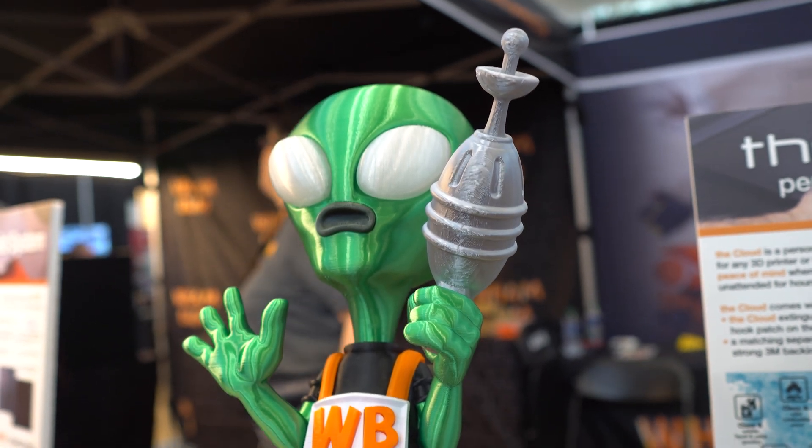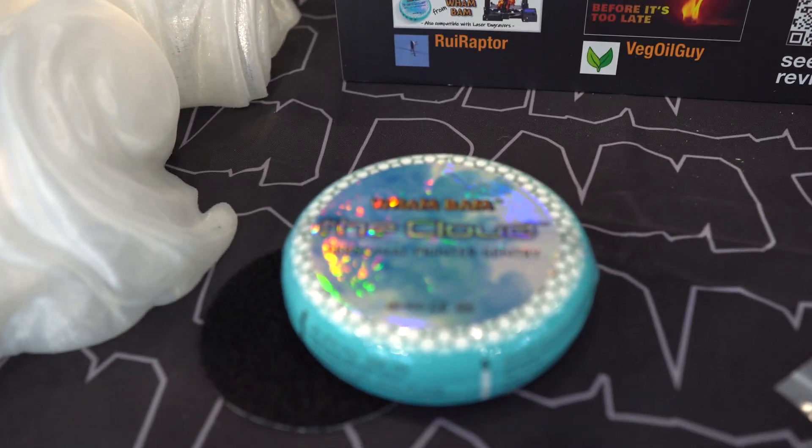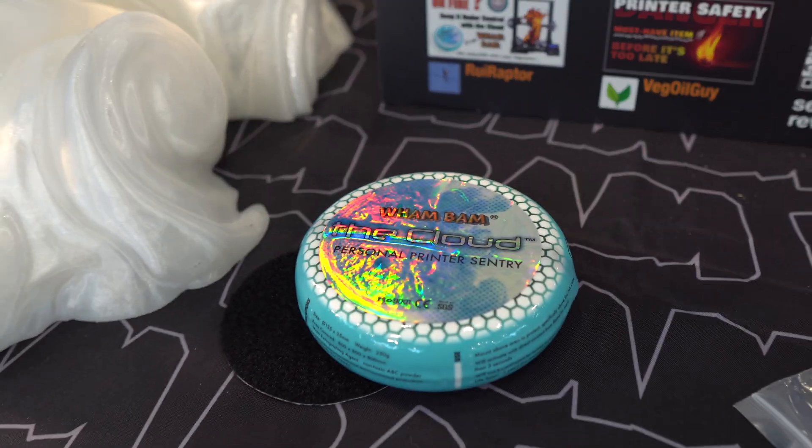We came out with a lot of new sizes for FPS, resin, and FDM — that's always growing. And everybody's loving the Cloud. It's great to make sure that if you do have some kind of issue with your printer, it can handle any flames. For the low cost, it's a no-brainer — you put it above every machine and you're safe.